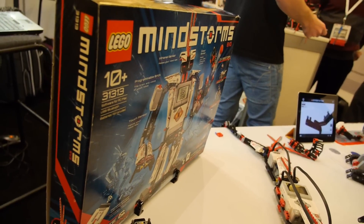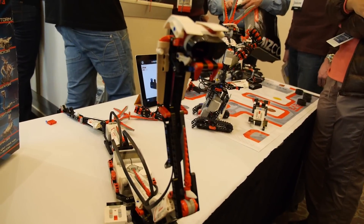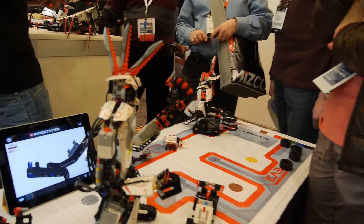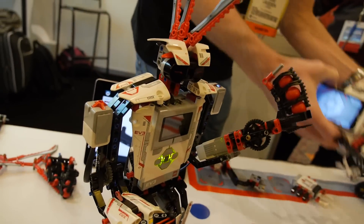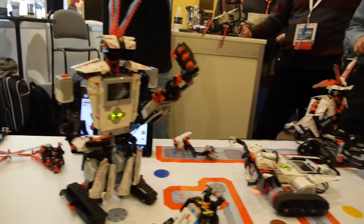You can program either on the brick itself — which is a new feature — or on a PC or Mac. It's a graphical programming language, very much optimized for a younger user. We recommend about age 10 and up; on the education side it's definitely the middle school range — fifth, sixth, seventh, eighth grade.